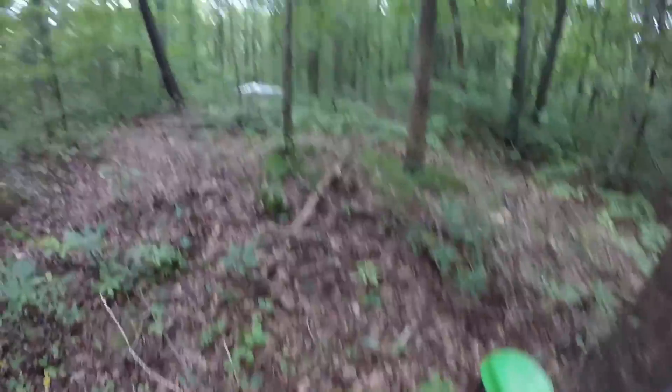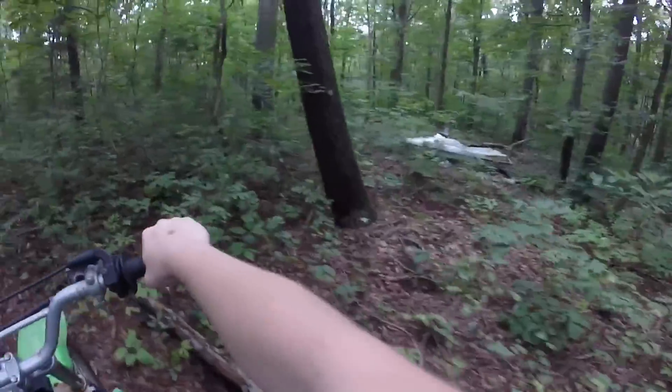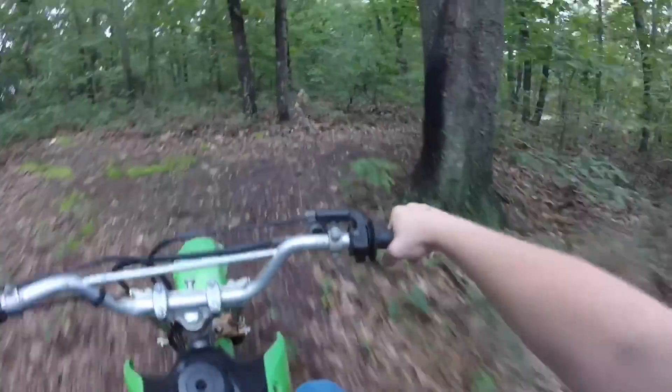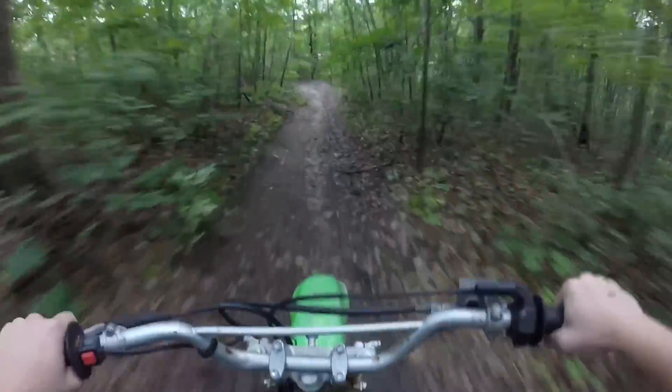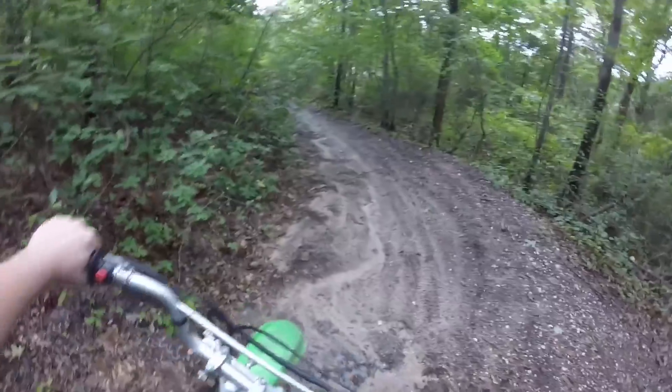Holy cow, look - there's a jet ski back here! That is sick, I wonder if there's an engine in it. Might come back later and check that out. Oh wait, never mind, don't want to go over here - gotta turn around, I can see the worker right over there.